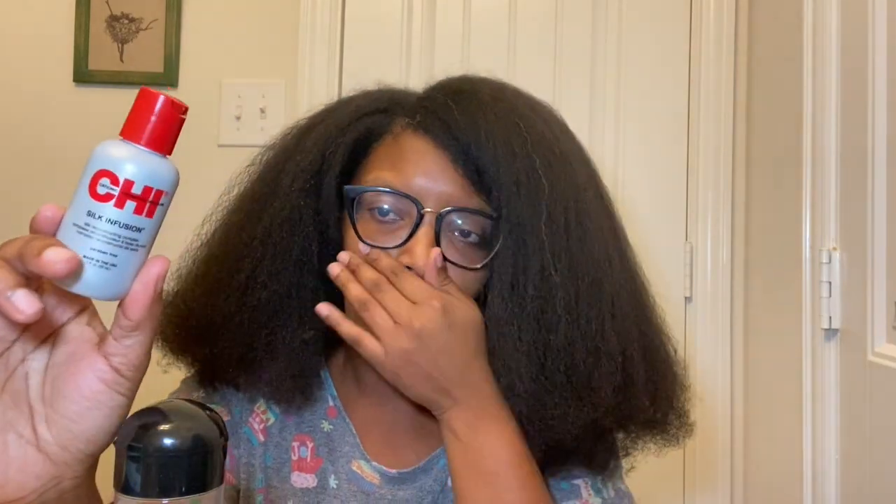I'm going to show you guys what I'm going to be using to flat iron my hair. My flat iron is going to make it look like a blowout — just a little bit straighter. This is not a bone straight tutorial; this is just me playing with my hair. I'm going to be using the CHI Silk Infusion all over my hair, and I do have the Canto thermal shield heat protectant.